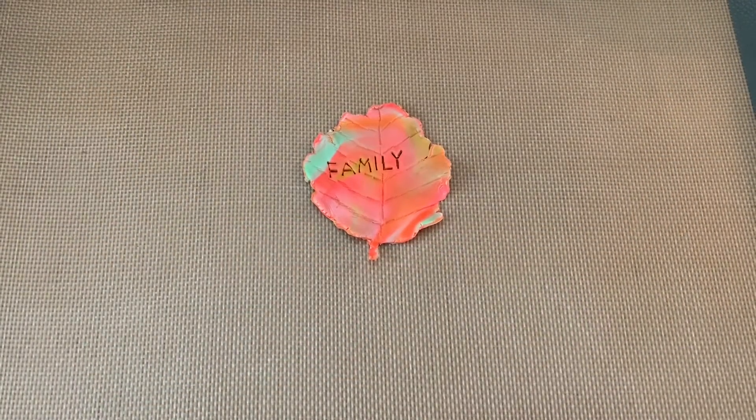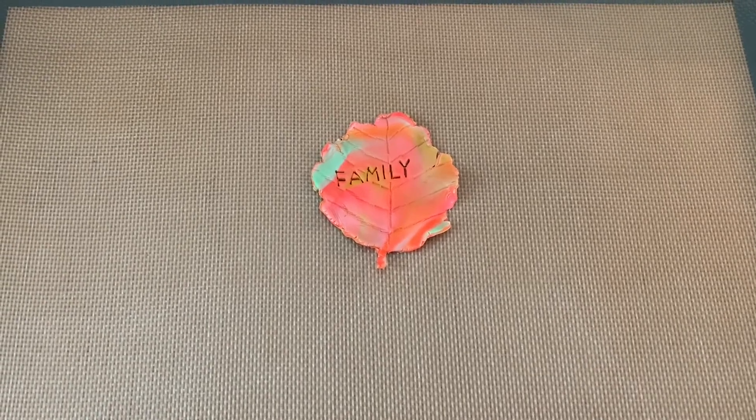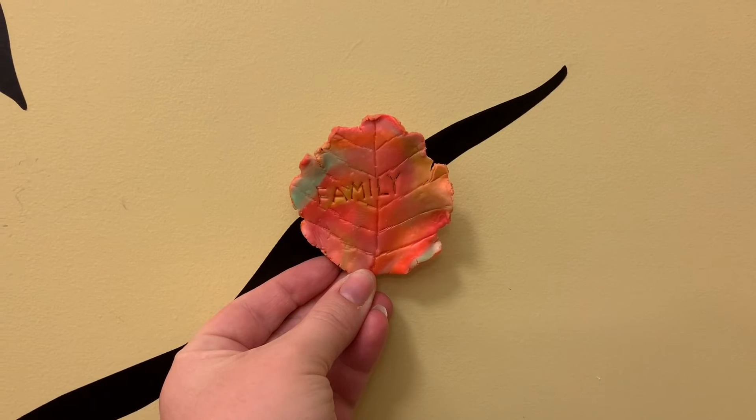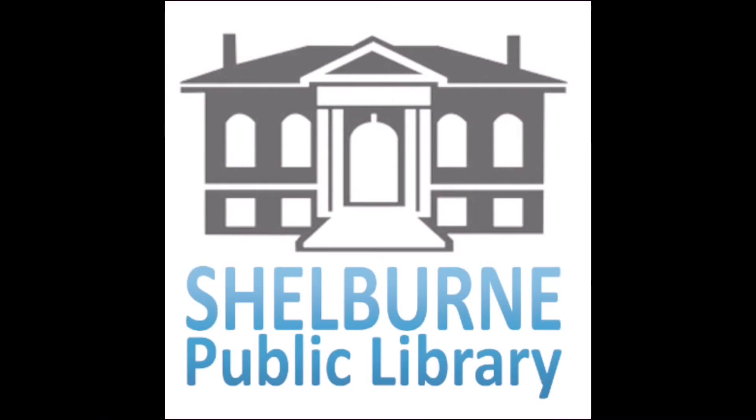Now it's time to bake your leaf at 275 degrees for 15 to 20 minutes. Once your leaf is completely cool, put it in a place where you can always see the things you're thankful for. We want to thank you for participating in another one of our virtual programs. If you enjoyed this video, please like and subscribe to our YouTube channel.